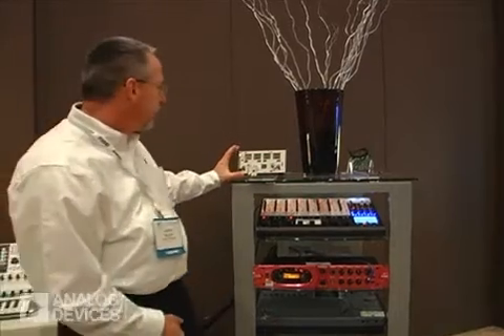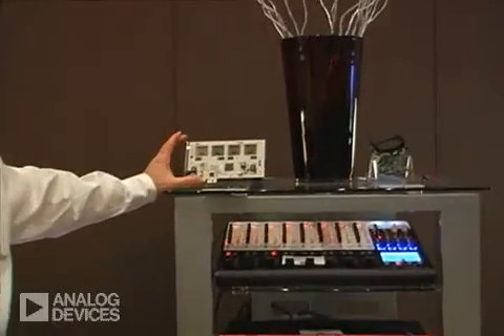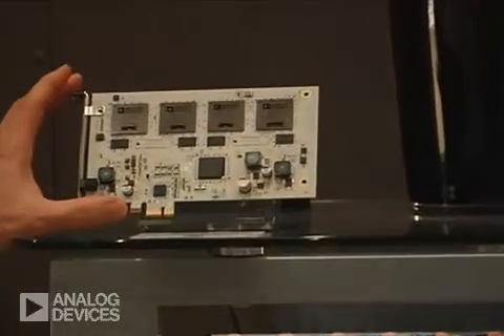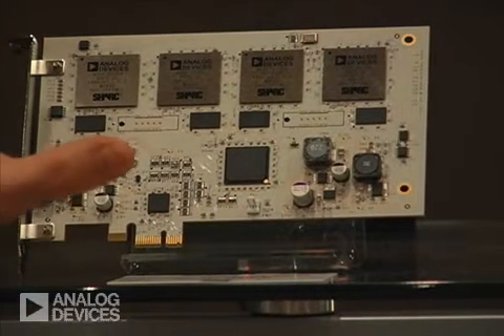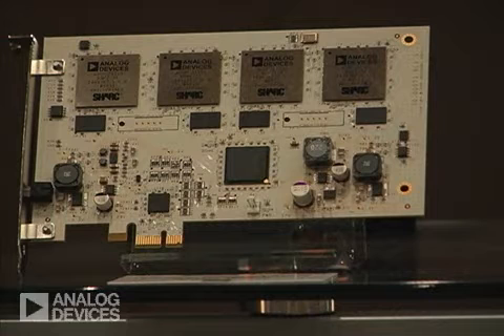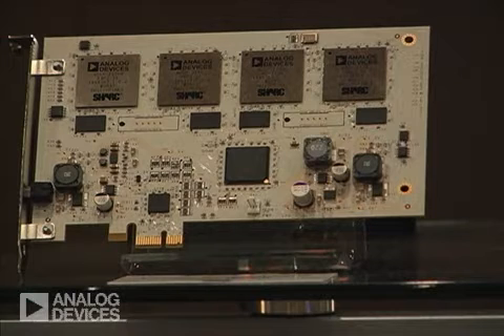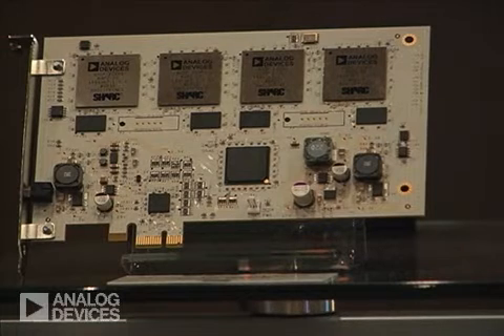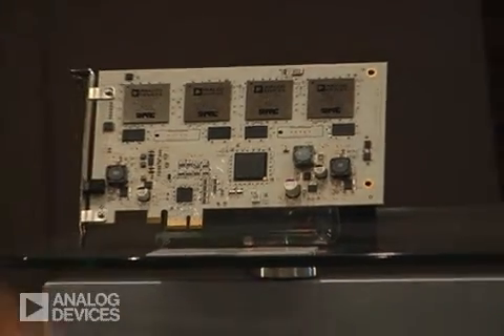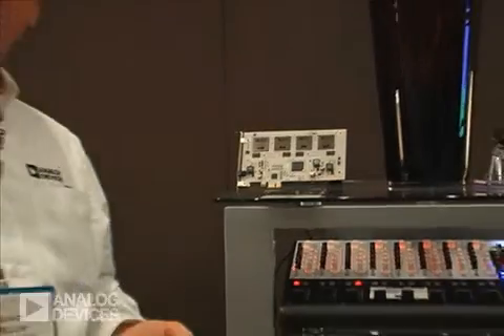The first product we're showing today is an accelerator card from Universal Autryo. This card features four of our 21369 Shark processors. This card is doing a lot of audio processing and it really offloads from a PC audio recording environment a lot of the processing required for applications in terms of effects and mixing. This card is capable of producing 192 channels of mixing as you would see on a very large mixing board, broken down into a very small card that fits into the PC and enables that home recording environment.